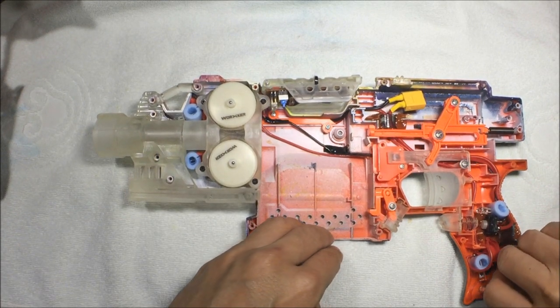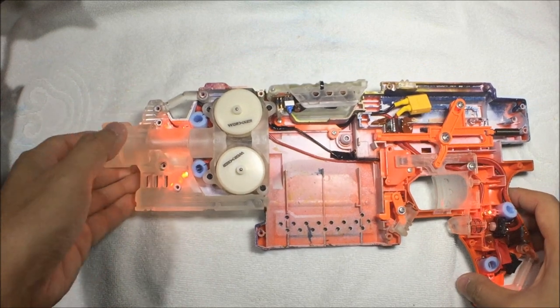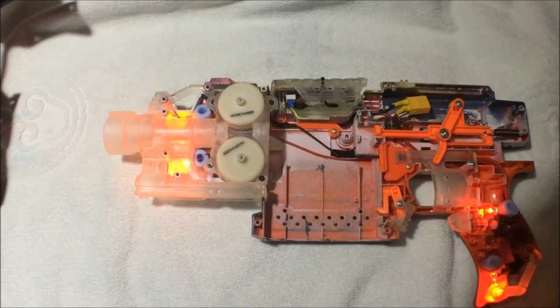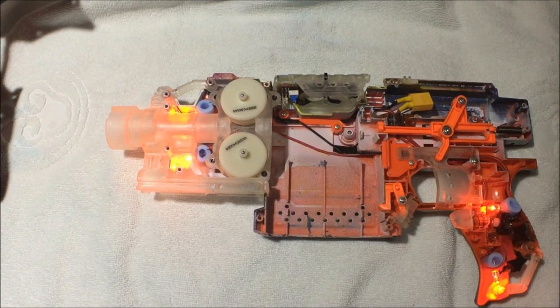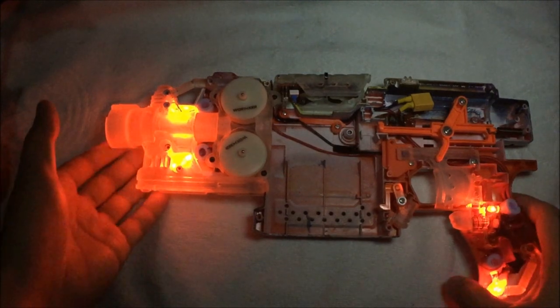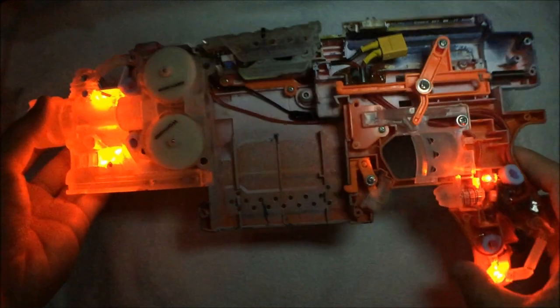I'm just going to turn on the lights on this blaster so you can see the light shining through. Let me dim this light — there we go, wow, that effect's kind of cool. Let me do it with this light as well — hold on guys, there we go. Now you guys can see the light shining through all the way, and it's just pure awesome.